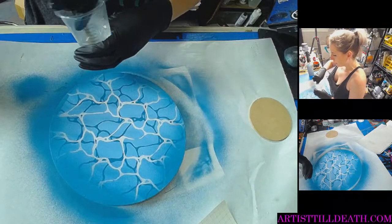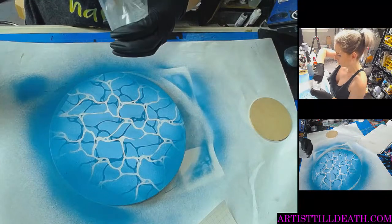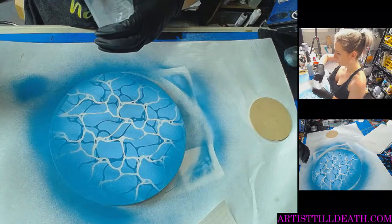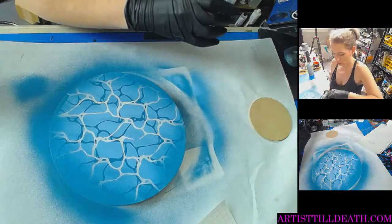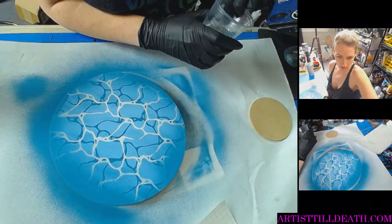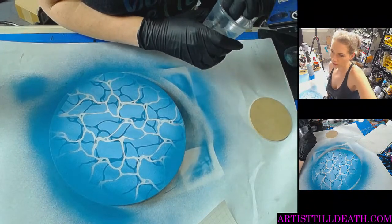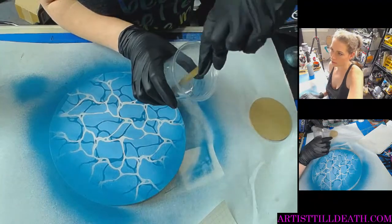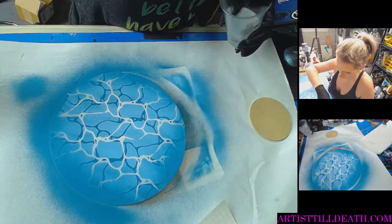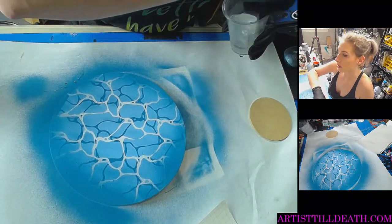So if this does work — which it looks like it did and will — I'll be cutting more and better stencils. And if it super works and you guys like it, then I'll add it to the shop. My stick's too small for this size cup.